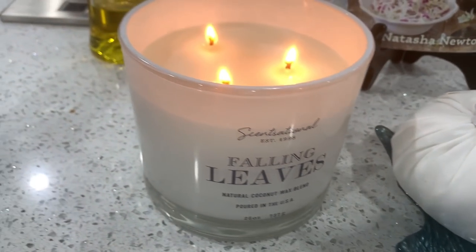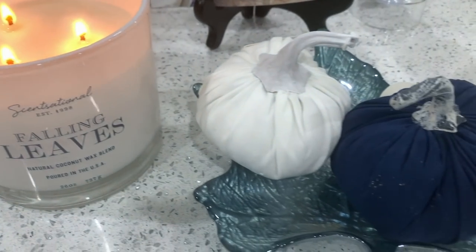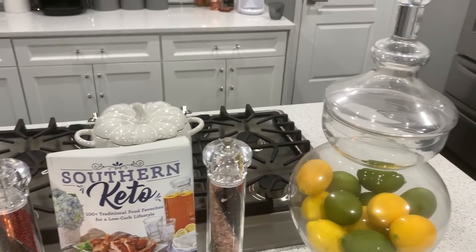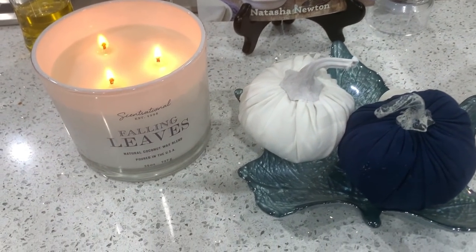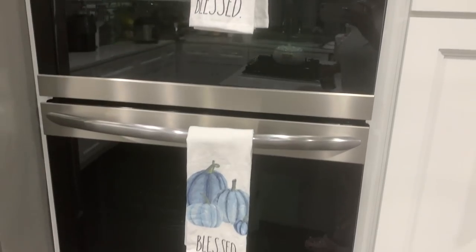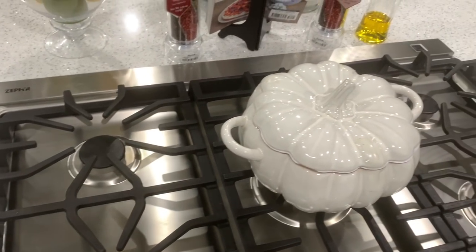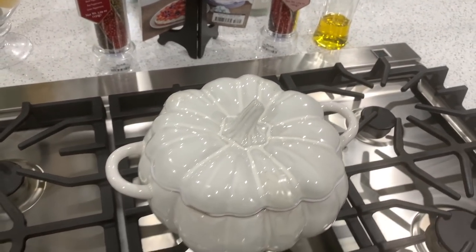I absolutely love how the kitchen and sunroom area turned out — let me know down below how you feel about it. The last space we need to decorate is the family room, and that video is coming up in a couple of days. Then it's all about Christmas — I'm going to start fluffing and flocking the Christmas tree. If you are new here, my name is Buttons. Go ahead and smash that subscribe button and hit the bell so you're notified every time I upload. Thank you so much for watching — I'll catch you guys in the next one. Bye!